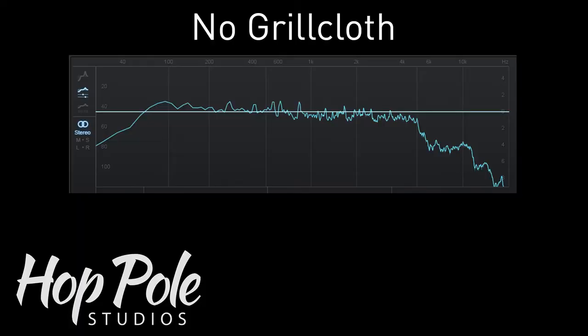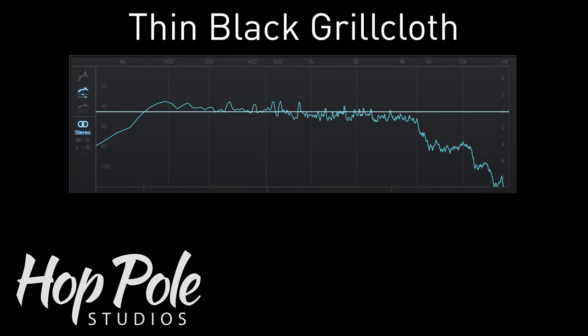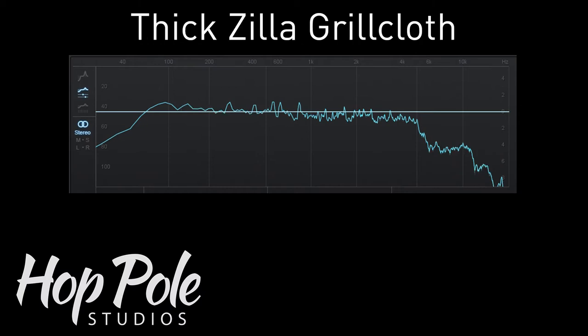What I've done is use iZotope's Ozone 7, which is something I use for mastering quite a lot. It has a tool where you can capture an FFT — a fast Fourier transform — that kind of squiggle that you quite often see. You can capture that for the period of an entire piece. I'm going to put on screen the FFT for no cloth, the one for the black cloth, and the one for the basket weave cloth. On their own, to me at least, they look very, very similar — and they are very, very similar.